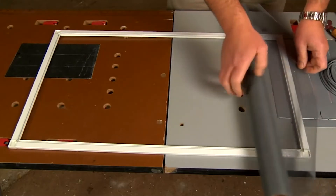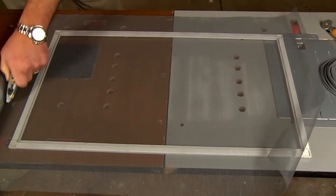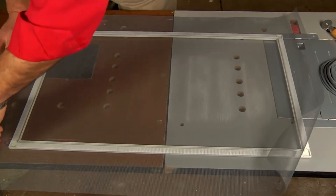Now it's time to roll out the screen. Allow it to overhang the frame and then use a sharp utility knife to cut it so that the roll doesn't get in your way as you're installing the spline.